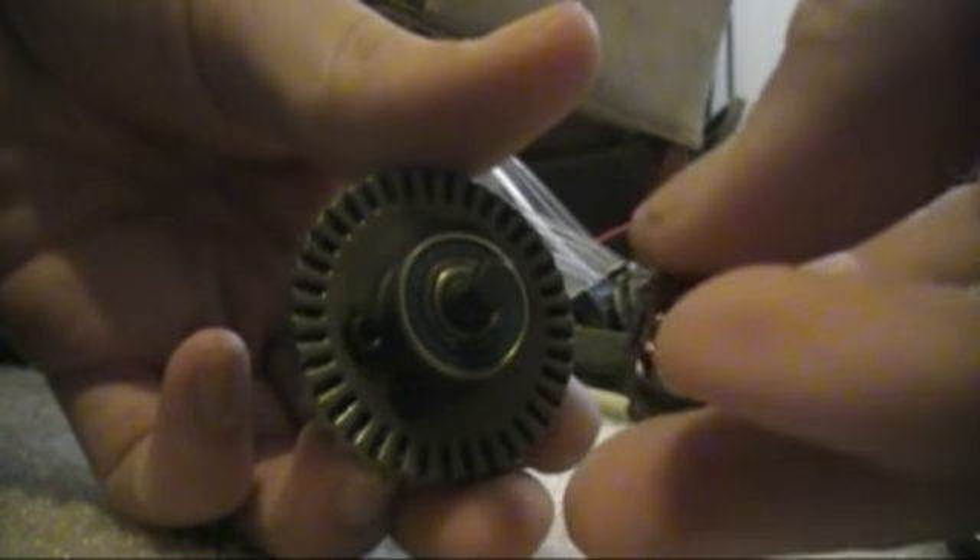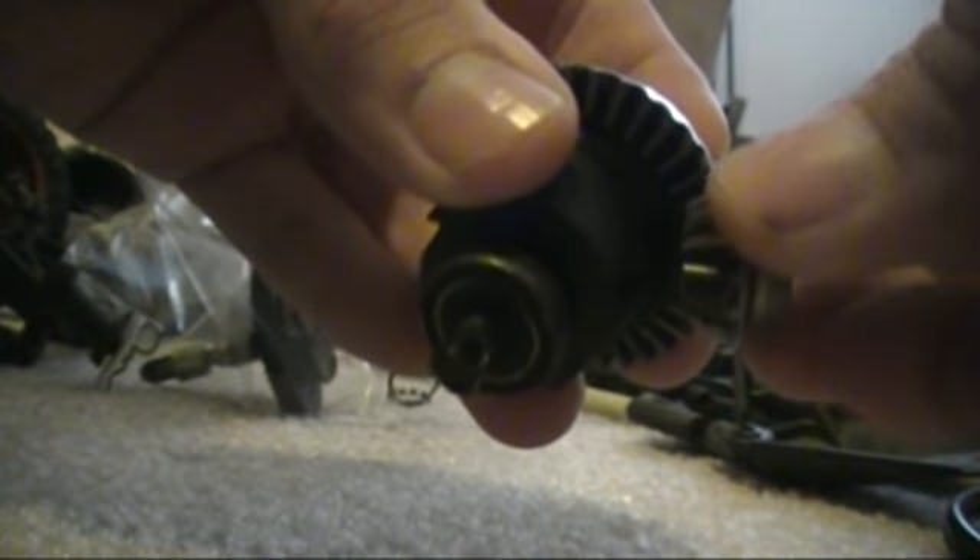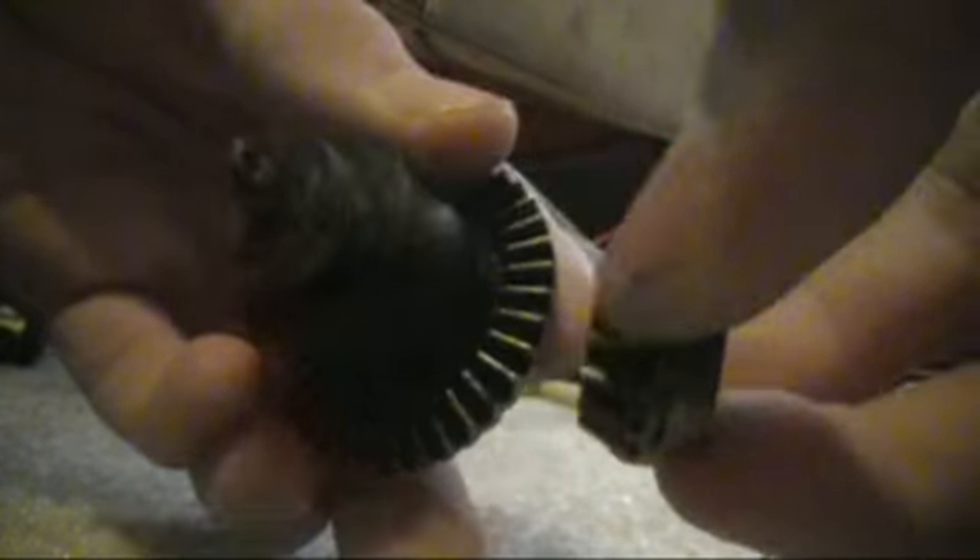When you take this apart, you're gonna notice there's only two little gears in there. There's only these two gears - that's it. And they're aligned in there like this, so they'll catch and turn. And you've got these two bearings on either side.